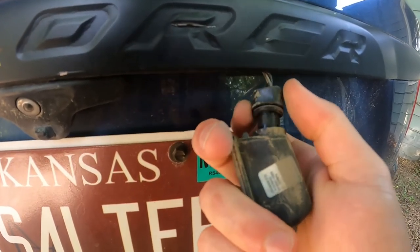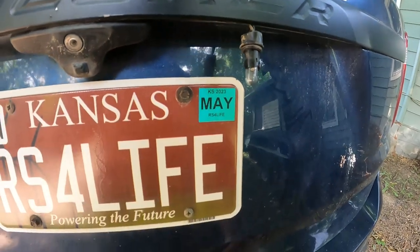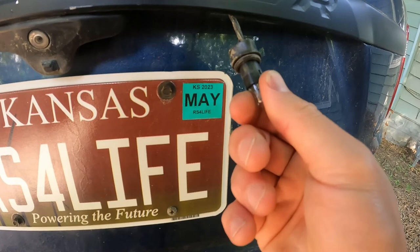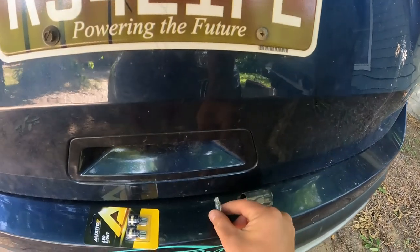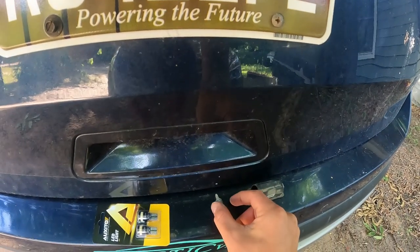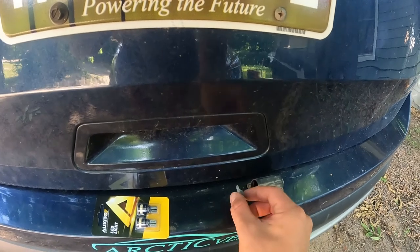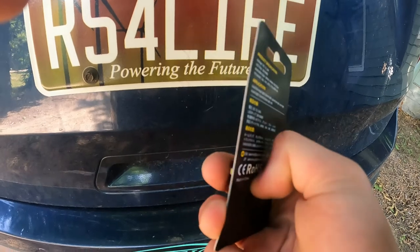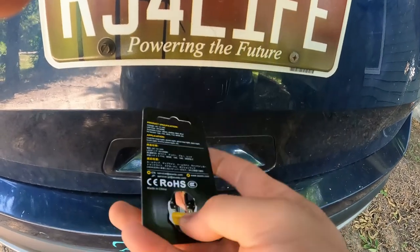We're just gonna twist this bulb out, pop it out just like that, set that little housing down, and go ahead and pull that light out. Set it down and let it roll. Then open the new package up — there's a little tab there you can pull.